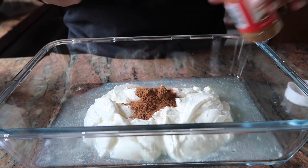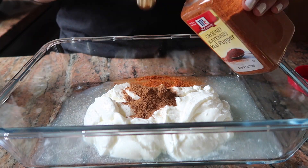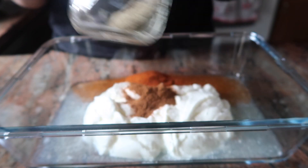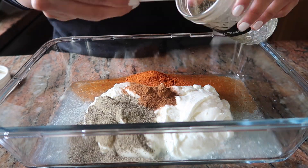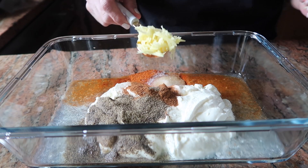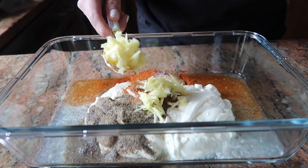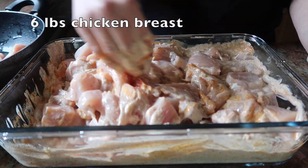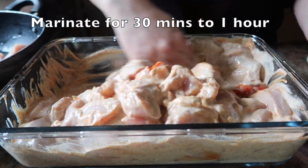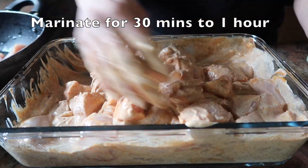I will add 2 teaspoons of cumin, then cayenne pepper 4 teaspoons, black pepper 4 teaspoons, and salt 2 teaspoons. Then I will add 2 tablespoons fresh ginger and mix all the ingredients together. I will marinate for 30 minutes to 1 hour.